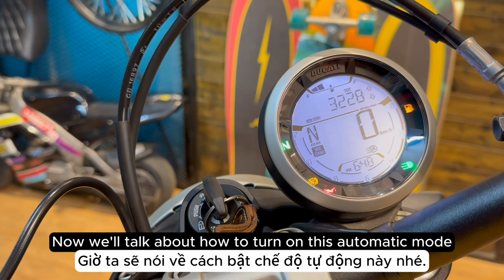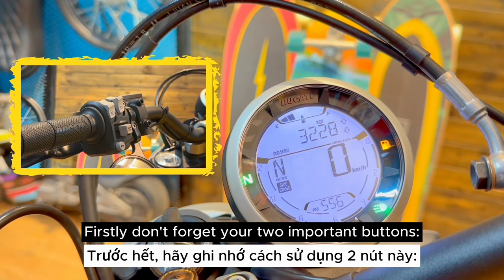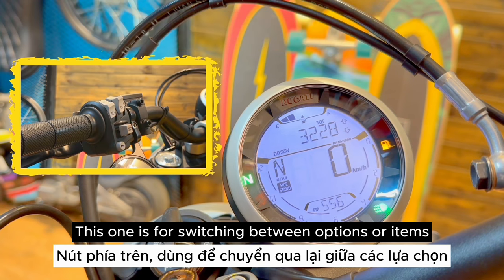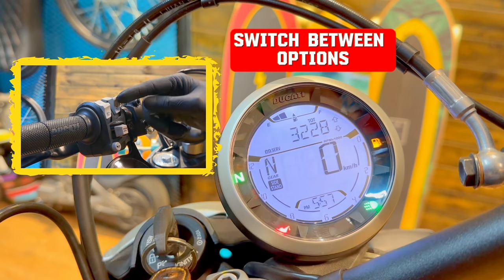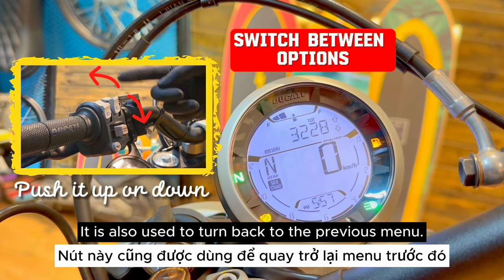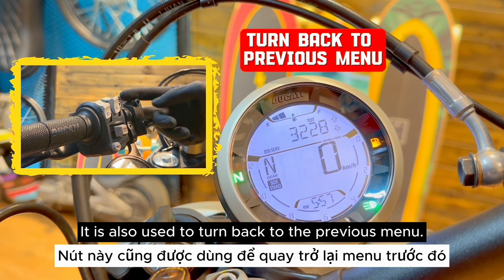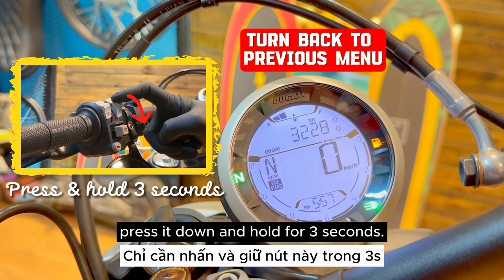Now we'll talk about how to turn on this automatic mode. There are two important buttons. The first one is for switching between options, items, or functions — you can push it up or down to switch between items. It is also used to go back to the previous menu; press and hold it down for 3 seconds.